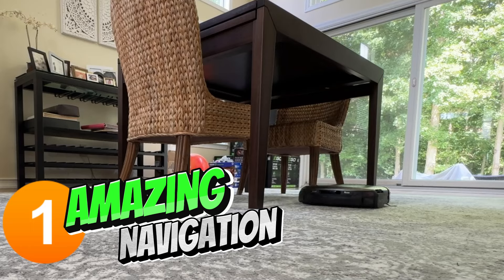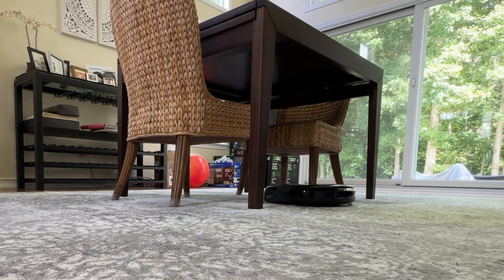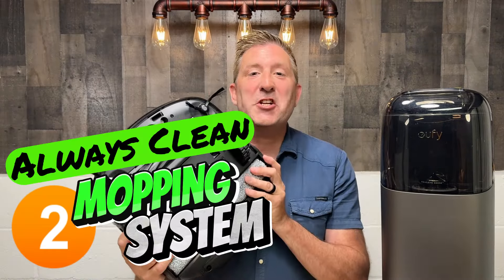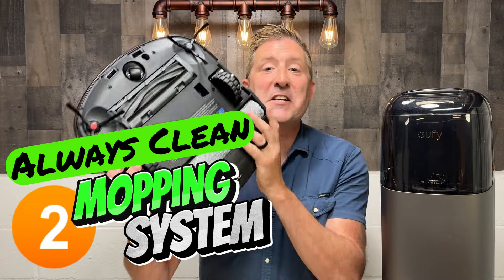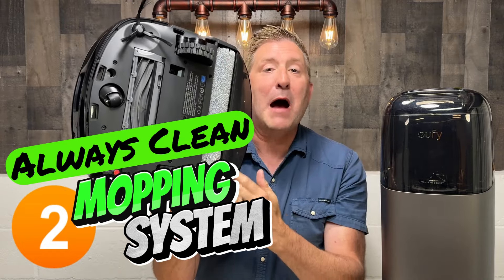So let me tell you what makes this model so unique. First off, it navigates beautifully around your house. It doesn't bump into things. You won't come home to find it caught in the curtains. It does a terrific job, and that means it cleans better. The second feature of the Eufy S1 Pro that makes it so unique and really separates this from the pack is the mopping system.